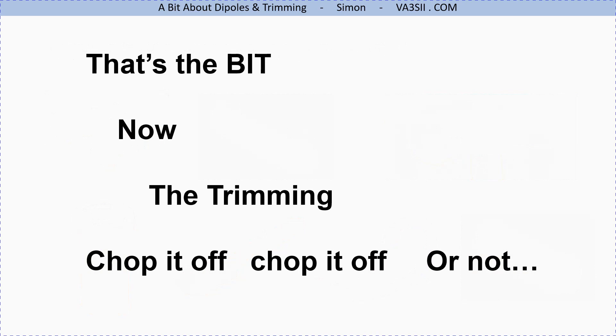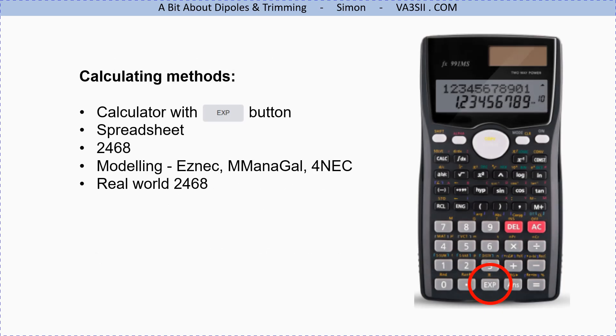Now onto the calculation side — trimming the dipole. Here are some different ways to calculate wire lengths. My favourite is a calculator with the EXP button — scientific calculators typically have that. You can also use a spreadsheet, the 2468 method, or computer modeling software such as EZNEC (paid), or MiniNEC and 4NEC2 which are free or open source. We'll also cover the real-world 2468 method.